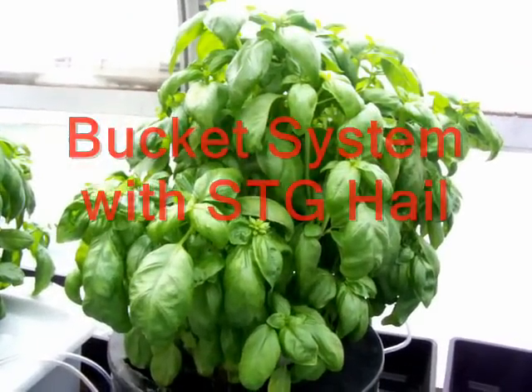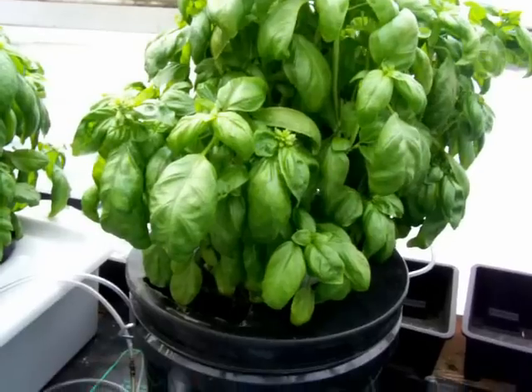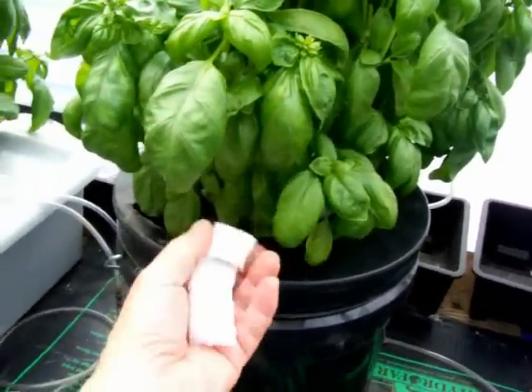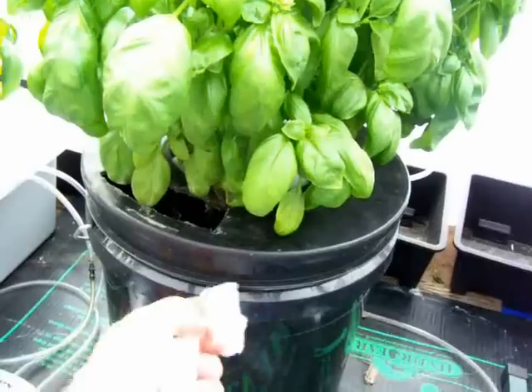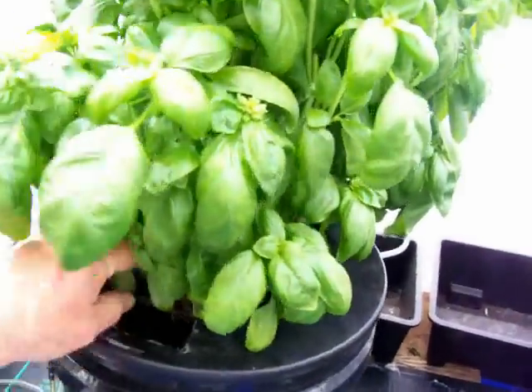Here's the DWC bucket system, full of beautiful basil. We're using what they call Hale — it's an STG product for the growing media. You can just take these apart and pack them around the roots. Thing works great.